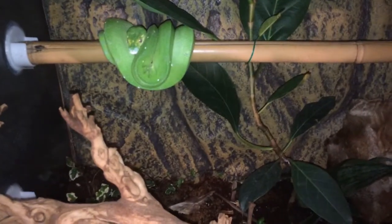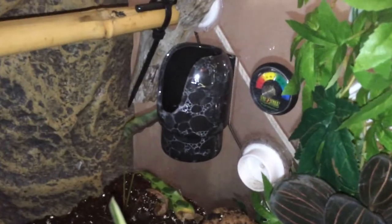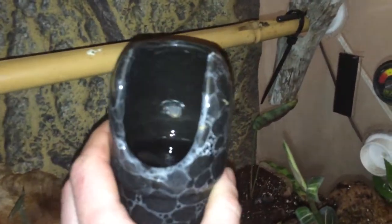Another water dish I get a lot of questions on is in my green tree python enclosure. This is Bindi, my two-year-old female Biot green tree python in a bioactive naturalistic enclosure — I'll touch on that in a different video. This is her perching water dish; I've seen her drinking from it many times. It's made for a bird feeder or waterer. I siliconed the flat washer that comes with it down to the back vertically instead of horizontally, and used 3M industrial velcro to mount it.